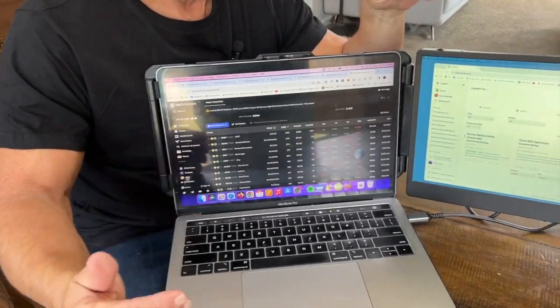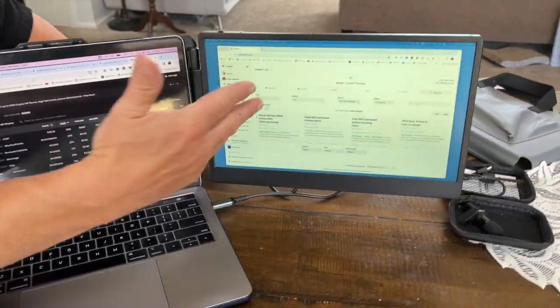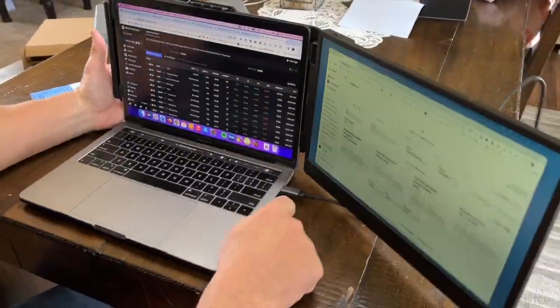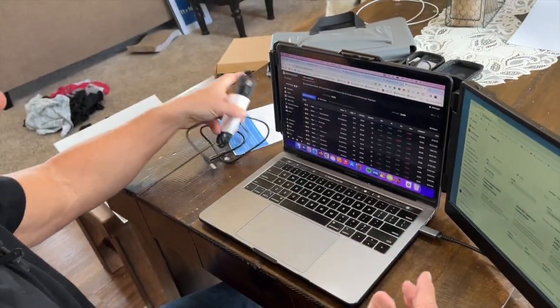Hey, I want to show you this amazing laptop extender. I have a MacBook Pro right here, and all you got to do is put this on here, and I can just immediately get this connected. Connection was easy. It basically came with three types of cables, which I showed in the previous video.